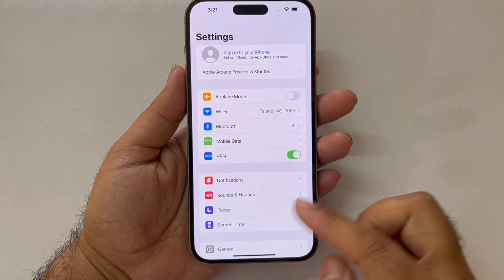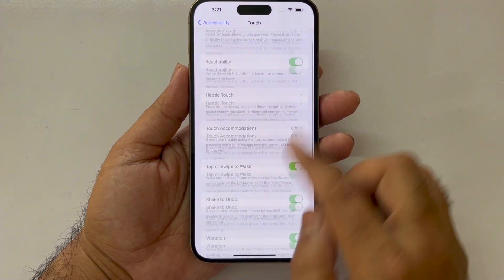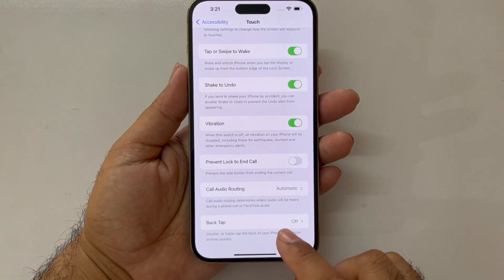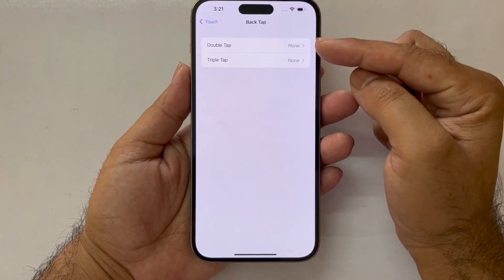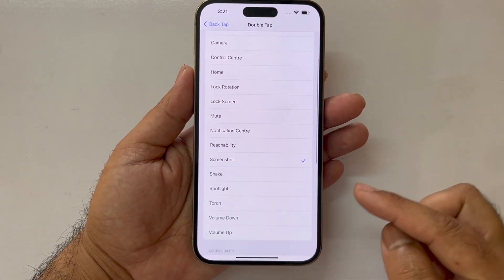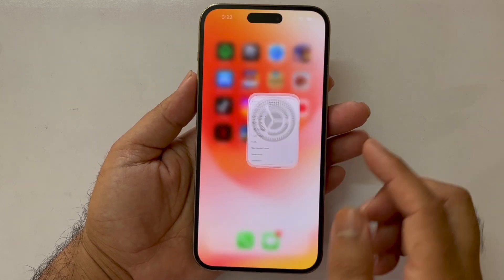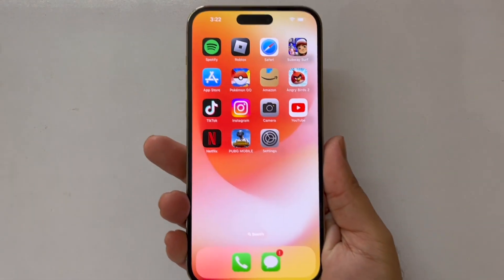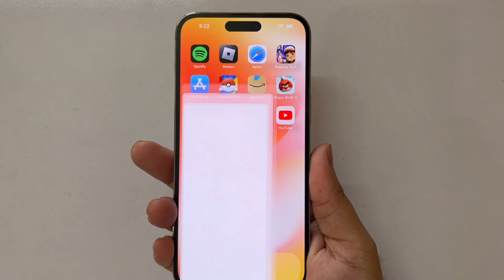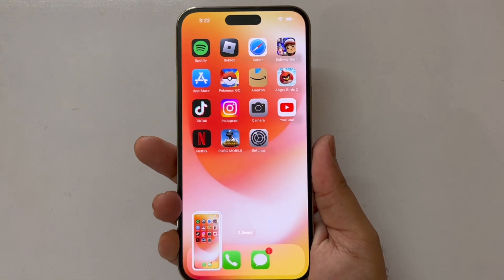Scroll down towards Accessibility, then press Touch, and at the end you will find the Back Tap option. Tap on that, tap on the Double Tap option, and in here you will find the Screenshot button. Press on that and now you can easily take the screenshot using the double tap on the back of your device.